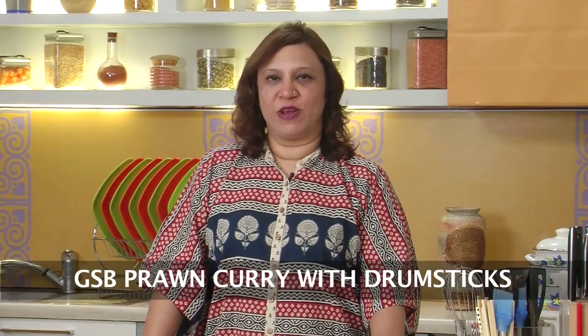Hi, welcome to Sanjeev Kapoor Khazana. I am Rupa here. Let's do a prawn curry which is very authentic in a small cult called GSBs. It is called a GSB preparation of prawn curry.